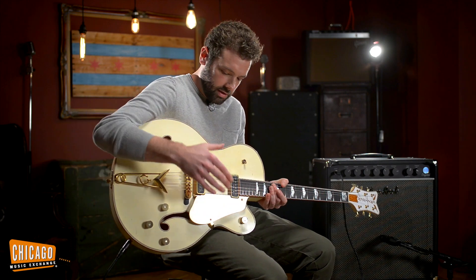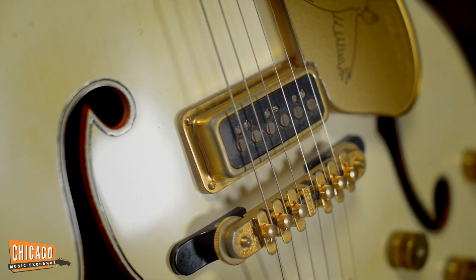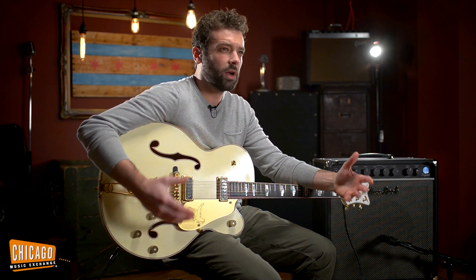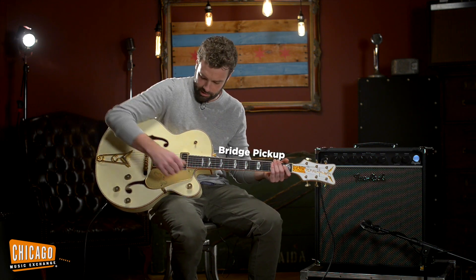Under the hood, this thing has the Seymour Duncan Antiquity Custom Shop hand-wound Dynasonics, which are obviously based on the Armin Dynasonics they used to put in these. If you're not familiar, it's a really fat, warm sounding single coil. I'll give you a quick little demo here. The bridge is — you can almost get like Tele-type stuff out of it.